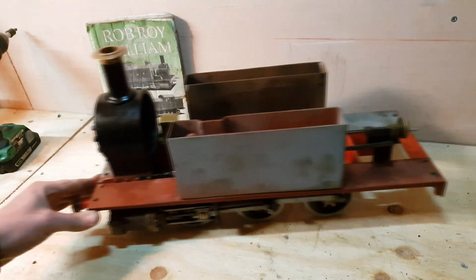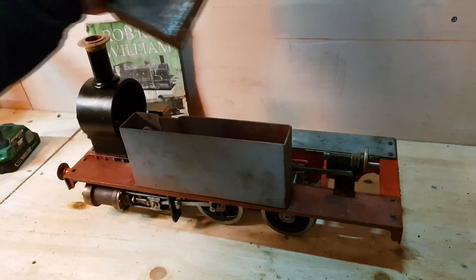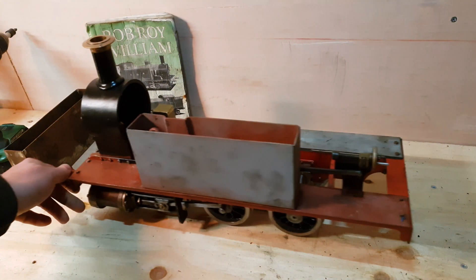Hi, welcome back to the Rob Roy project. I have to apologize about the lighting in advance — it's a bit rubbish. I'm still waiting to get another strip light in, but I've lashed up a torch for now.